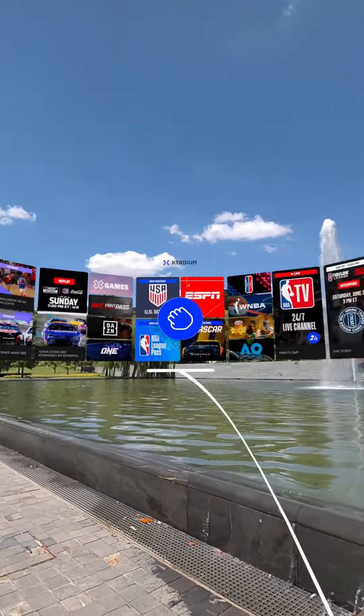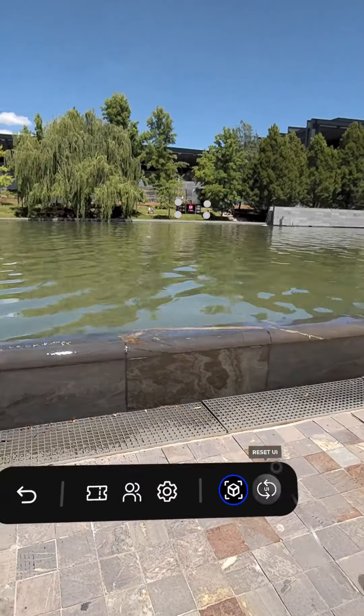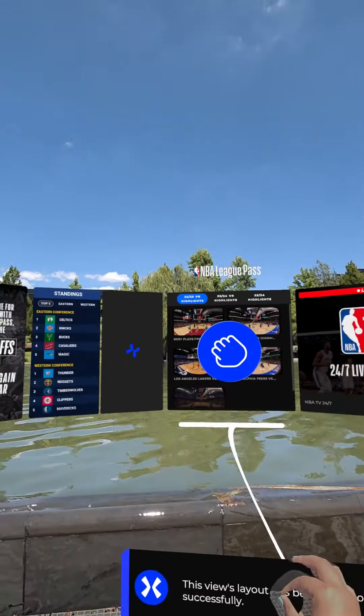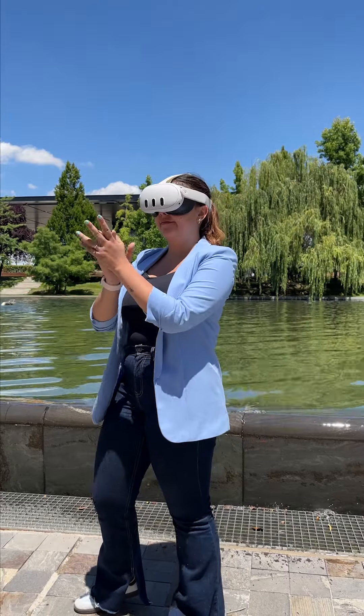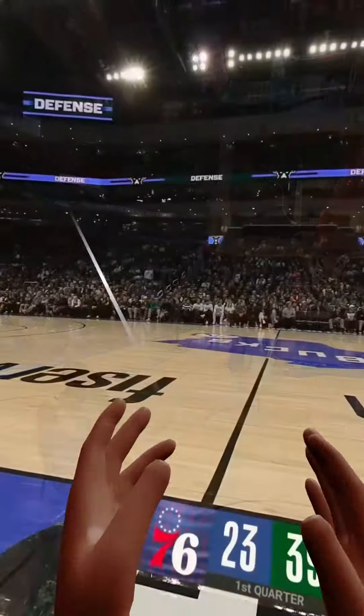If you ever want to go back to the default UI, you can select the button on the bottom right corner on your screen, and with that you can reset to default to go back to where things were before. Also, you can clap and have all of the reactions with your hands in VR mode as well.